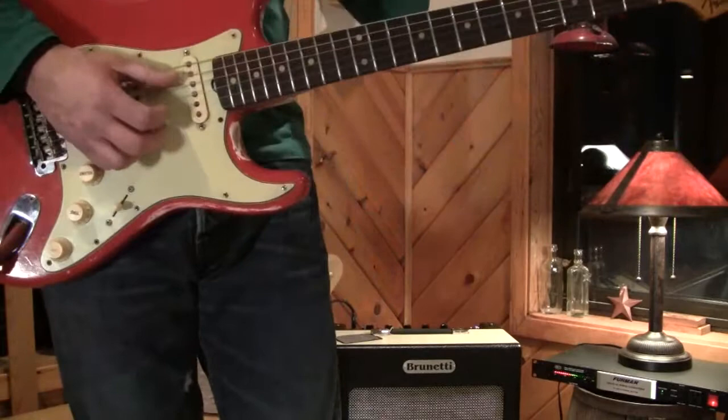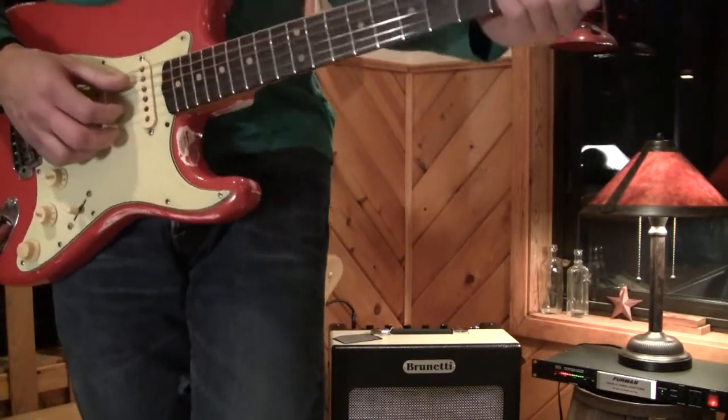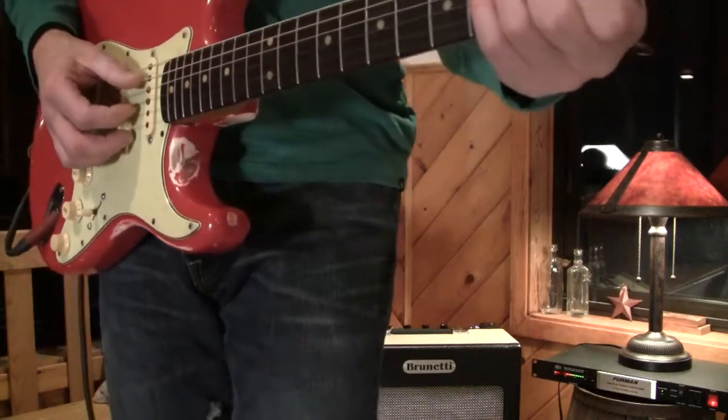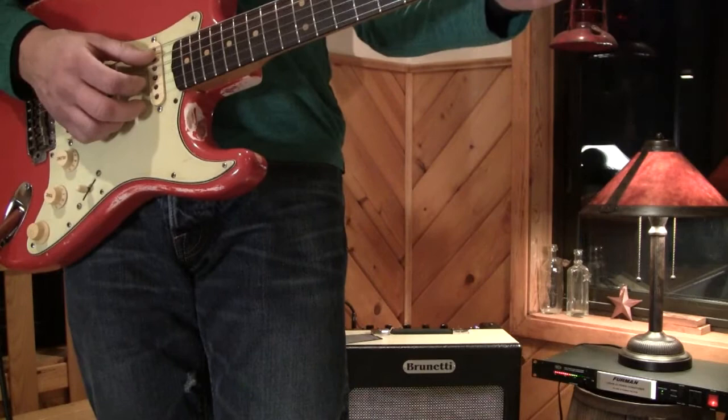We have these in stock — the 16 watts and the 35 watts — but we sent a 16-watt to Guitar Player Magazine and they're gonna do a review. We really haven't been pushing them because we want the review to come out in Guitar Player Magazine first.